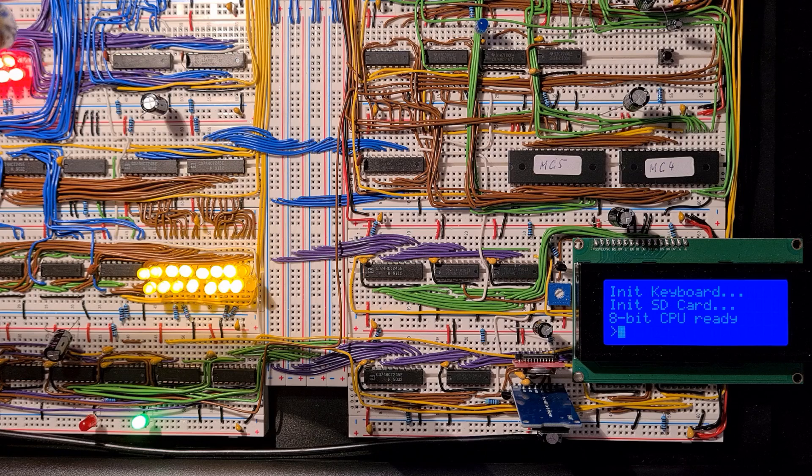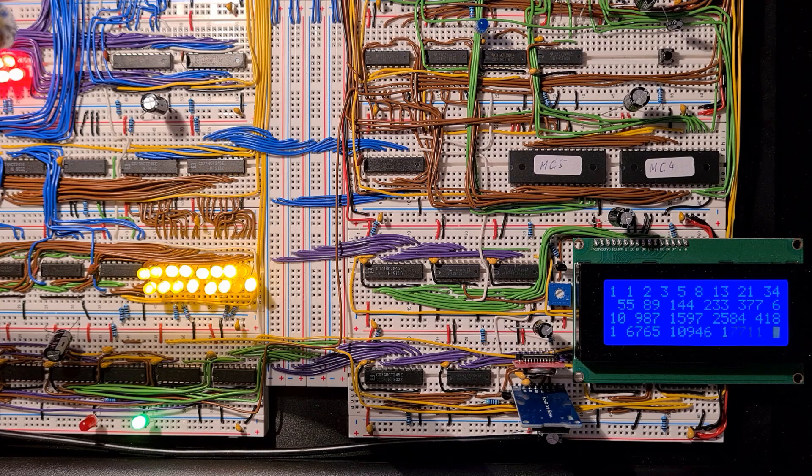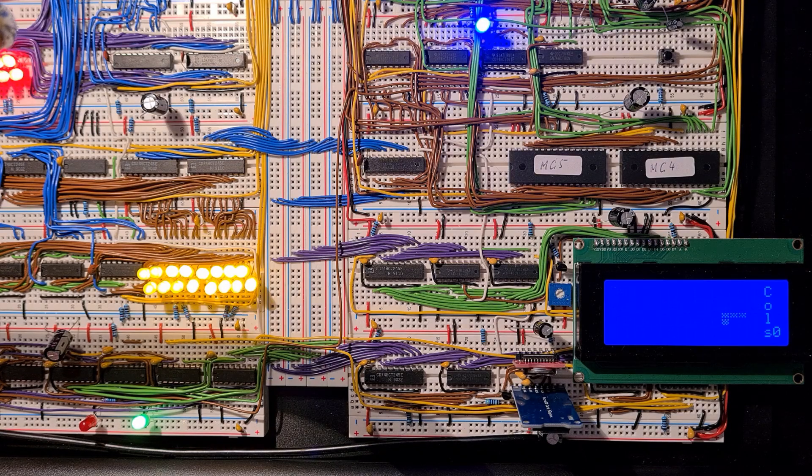Every Ben Eater inspired 8-bit computer should calculate Fibonacci numbers, and so does mine — I calculate all the 16-bit Fibonacci numbers. It's not the prettiest solution but it does what it should do, and the numbers are correct. But nothing is done if Tetris won't run, so I wrote a small Tetris clone — horizontal Tetris where the pieces fly in from the right side and glide to the left.